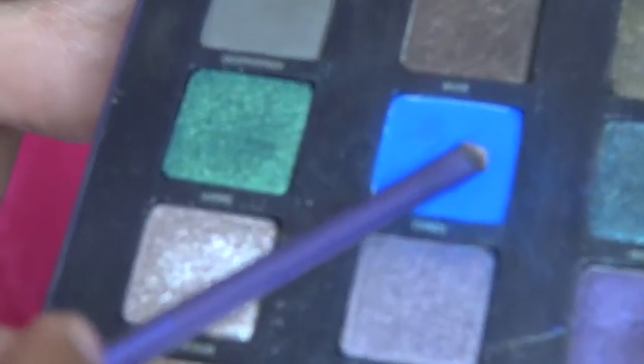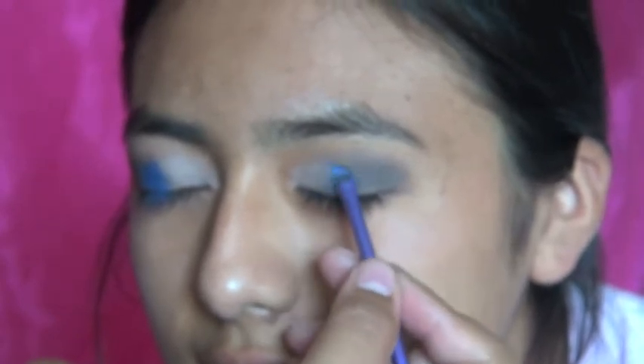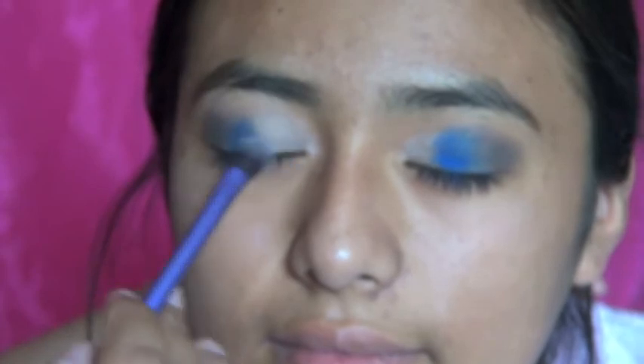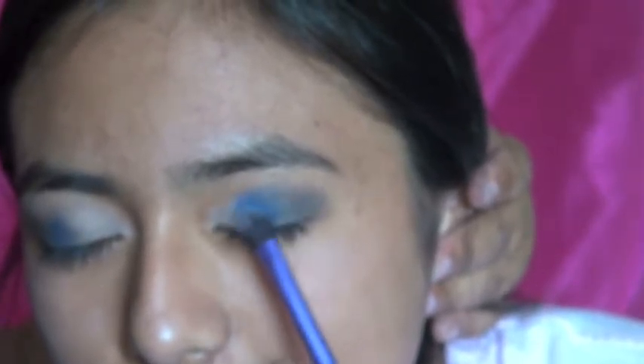Now I'm going to take the smaller brush again and use 'Chaos' again to really make it pigmented — that beautiful Chaos is such a lovely blue color for 4th of July. Now I'm going to use a really fluffy brush and blend all this eyeshadow together. Make sure you blend really nicely so all the eyeshadow looks like one thing, not three separate things.